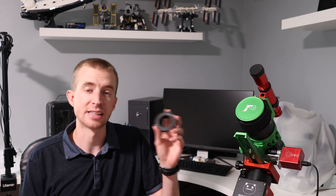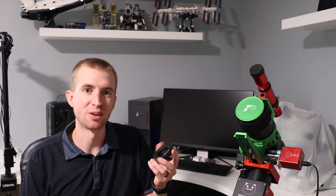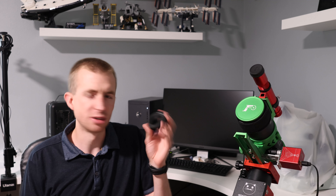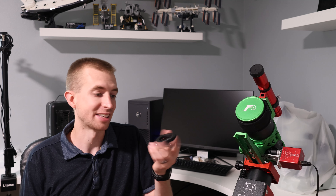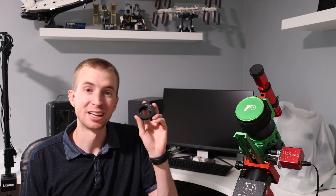So when they reached out to me and asked if I'd be willing to review their new filter drawer, I said absolutely, go ahead and send it over and I'll check it out. So I've been using this for a few weeks now, and I can say it is a pretty cool filter drawer. So let's go ahead and talk about what makes this unique.